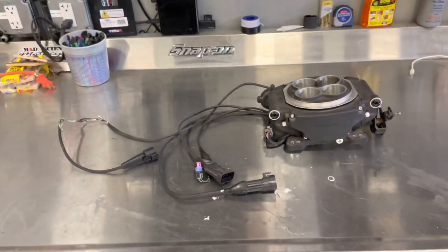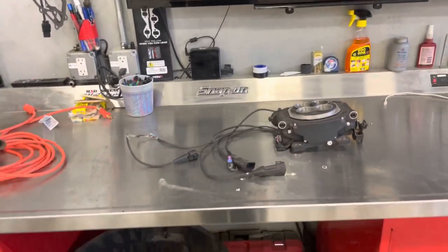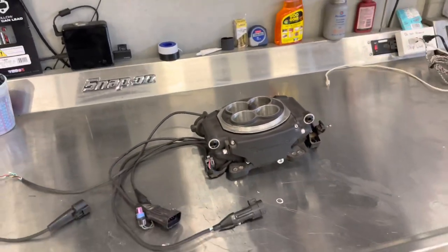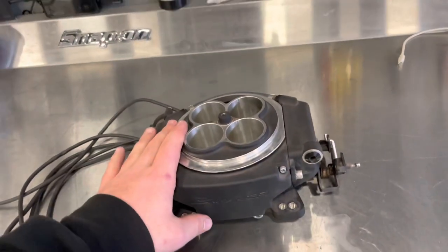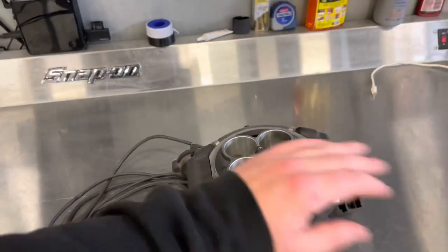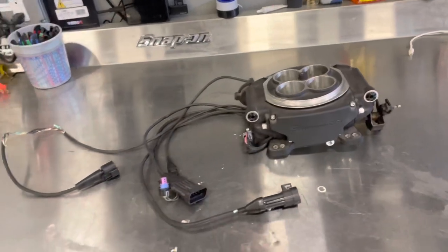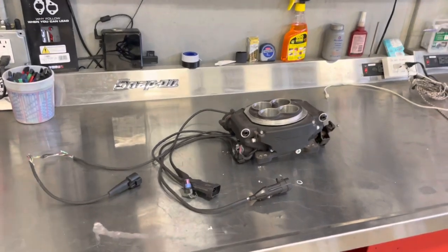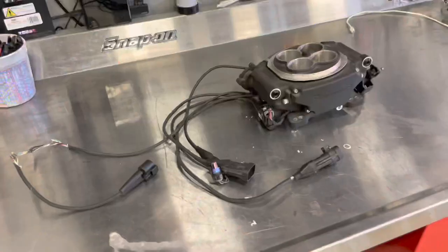If you join Holley Facebook groups you'll see people sometimes hate these systems. Sometimes it is a mechanical error — like a stuck-open injector — but if you call Holley they will take care of you 100%. That's why I continuously use Holley parts: their customer service is top notch.